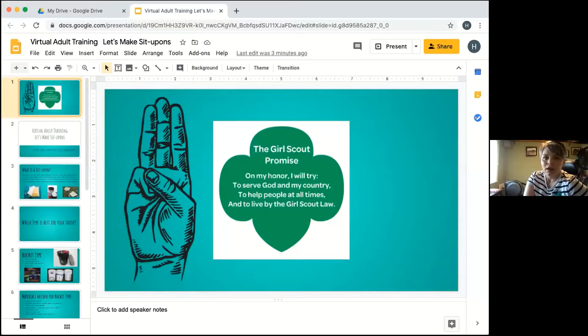Usually in my experience we start our meetings with the Girl Scout Promise, and I have that here for anybody because I don't have it memorized either. Hopefully everybody can see that. So if you'll raise your right hand and follow along: On my honor I will try to serve God and my country, to help people at all times and to live by the Girl Scout Law.